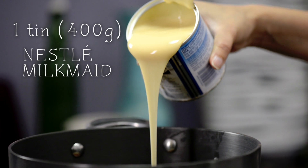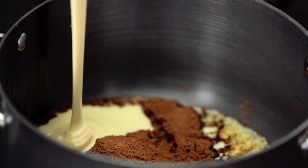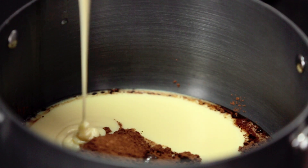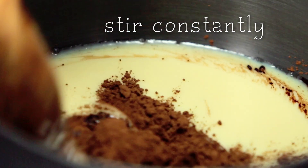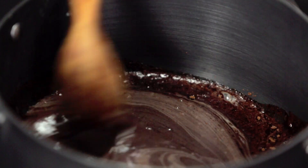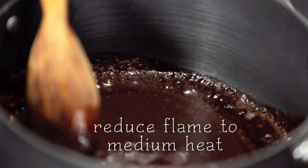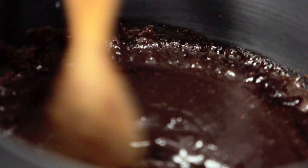The Milkmaid adds a beautiful soft and gooey texture and what's more you don't have to add any sugar. I will be stirring this constantly on high heat till it bubbles up and then cook it again for about 8 to 10 minutes on medium heat. The mixture has started to bubble, so I am going to reduce the flame to medium heat and allow this mixture to cook for about 8 to 10 minutes.